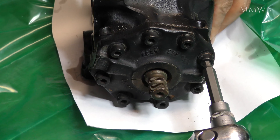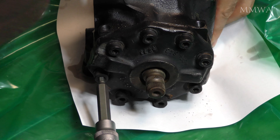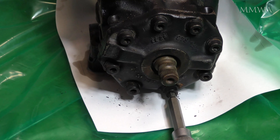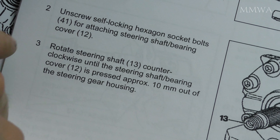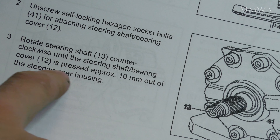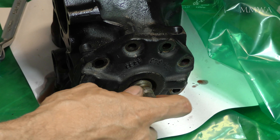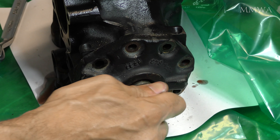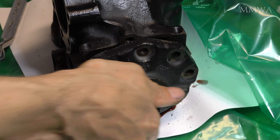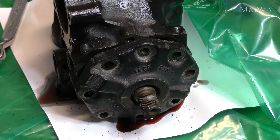Then it's just a case of removing that front cover, all of the bolts around the edge. And another trick for young players: the service manual mentions to turn the steering shaft counterclockwise until the bearing cover is pressed out, but this is 100% wrong when talking about right-hand drive boxes. You actually have to turn it clockwise. Obviously it would be anti-clockwise on a left-hand drive car, but that's not the case here. Just be aware of that if you live in the right-hand drive world.